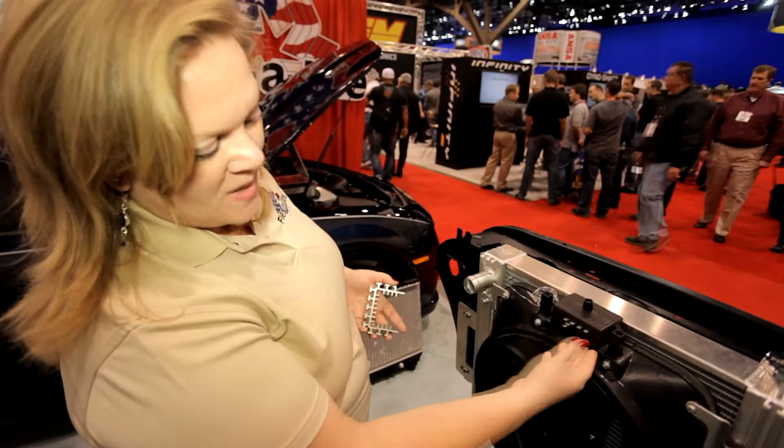So if I've got air conditioning, I've got that here. If I want to do a manual override switch, I've got a terminal for that right there. The whole package retails for about $750.